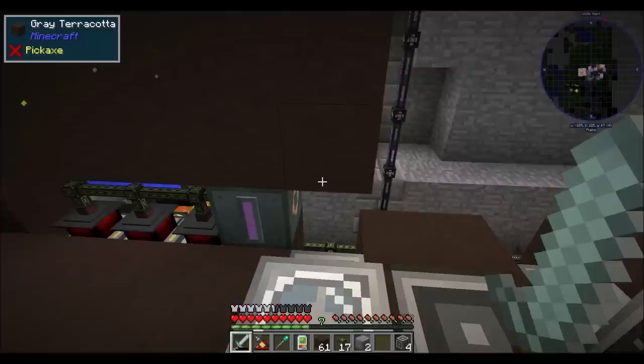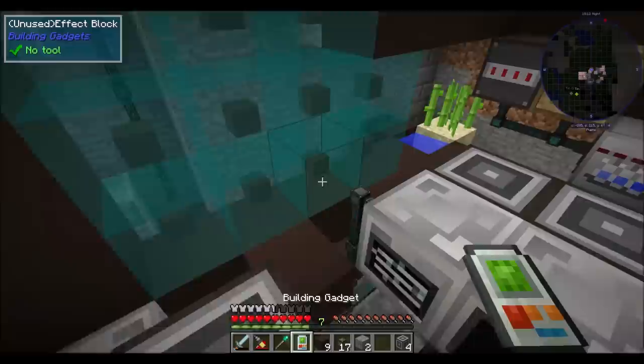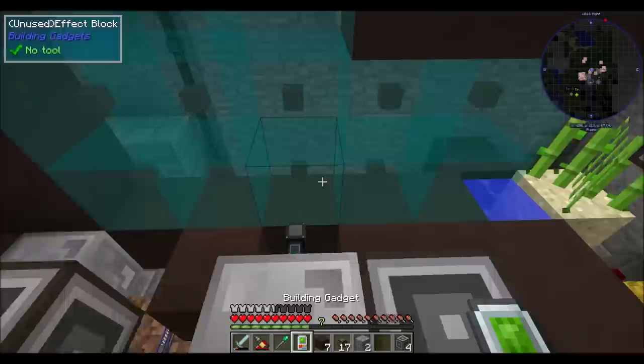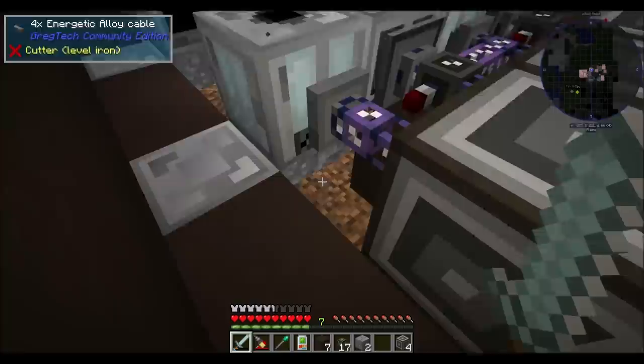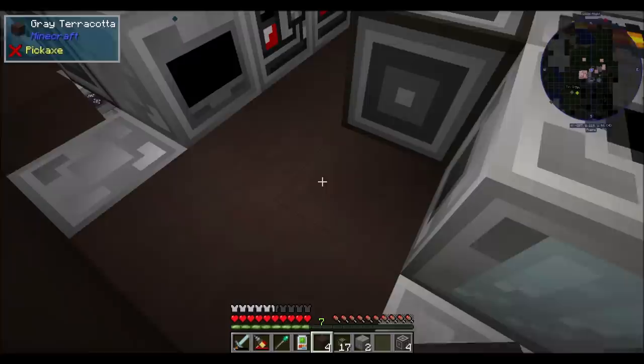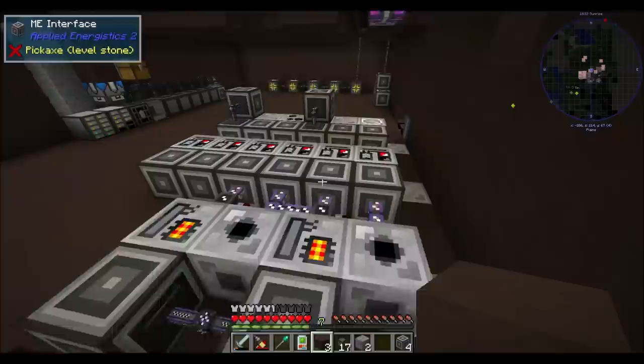That looks pretty good, right? Doesn't that look good? Check this out - I'm going to boop, and I'm going to boop, and I'm going to boop. In fact, let's boop you there. How cool is that, huh? Dire-wire-ified. If I do say so myself, I think it looks pretty fancy. I kind of left a lot of holes to clean up so you guys can see how much neater it looks. And a few of these things we can throw facades on to make it even cleaner looking.